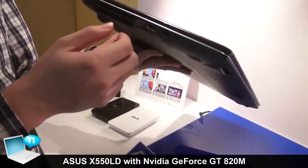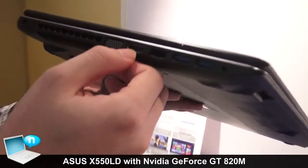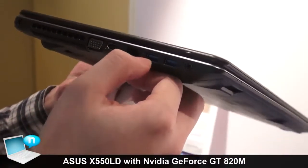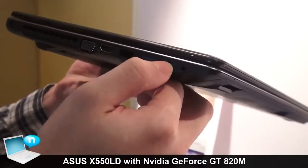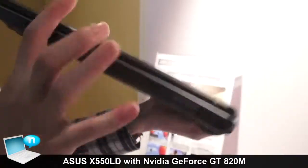For the left side, we have a power port, VGA port, HDMI 1.4, LAN port, USB 3.0, and an audio combo jack.